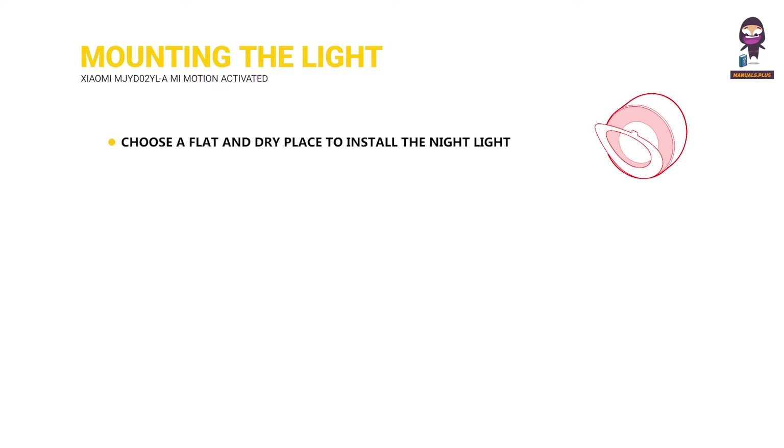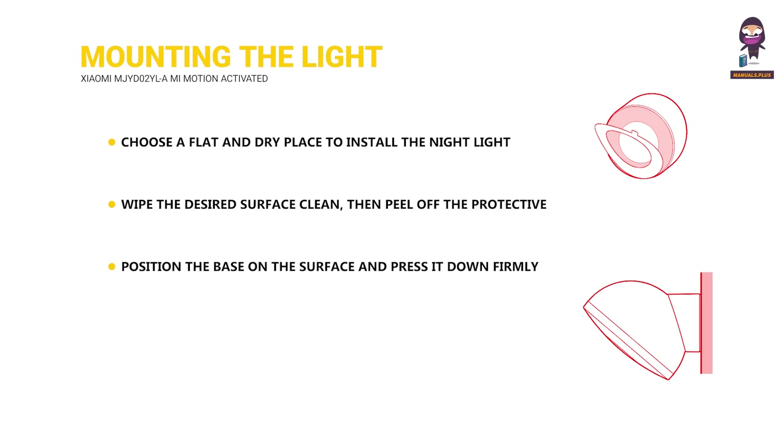Mounting the light: Choose a flat and dry place to install the night light. Wipe the desired surface clean, then peel off the protective film from the adhesive sticker of the base. Position the base on the surface and press it down firmly to make sure it is properly secured. Then install the night light onto the magnetic base and adjust the angle as preferred.